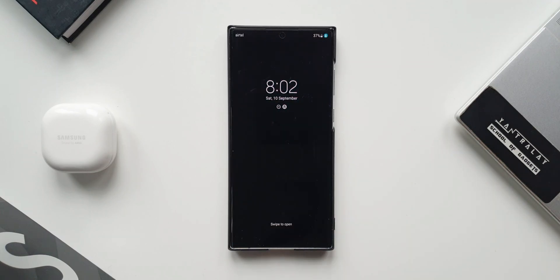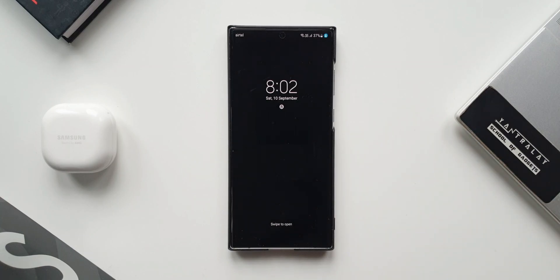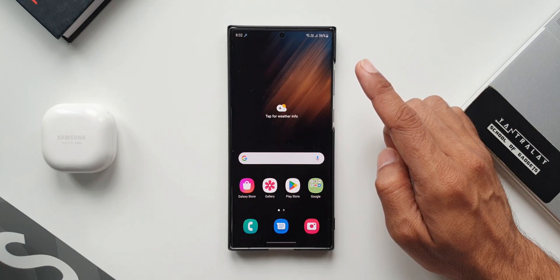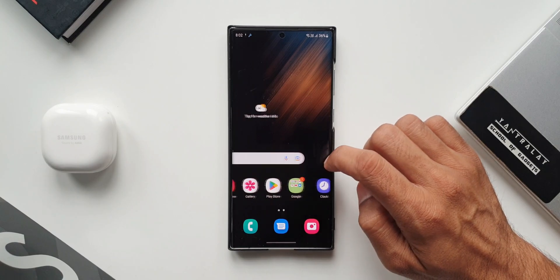On the lock screen we have got a tiny icon which indicates the phone is in maintenance mode. To unlock this phone, the password is not required. As you can see it just unlocks and we have got some pre-installed applications here, as mentioned in the instructions.